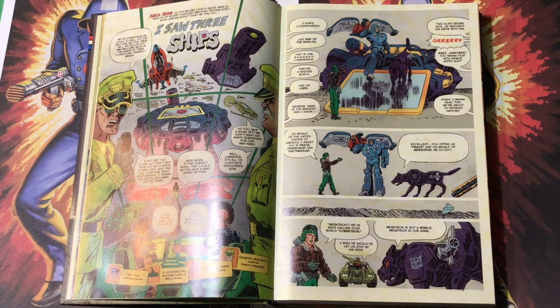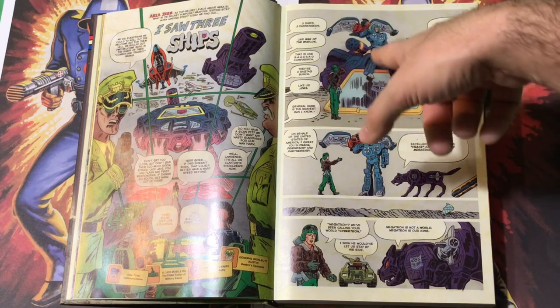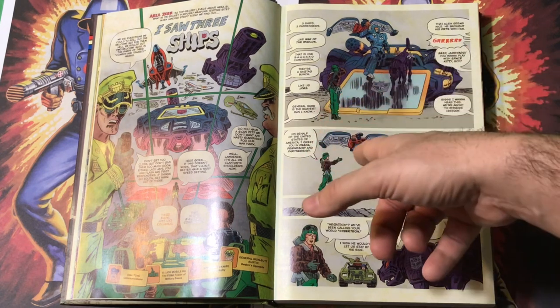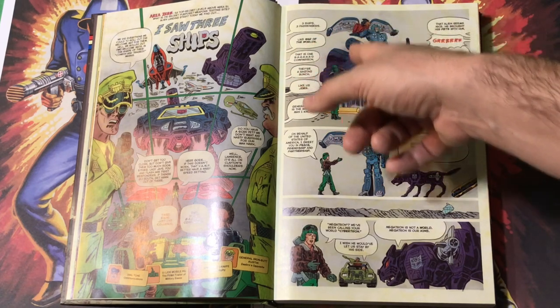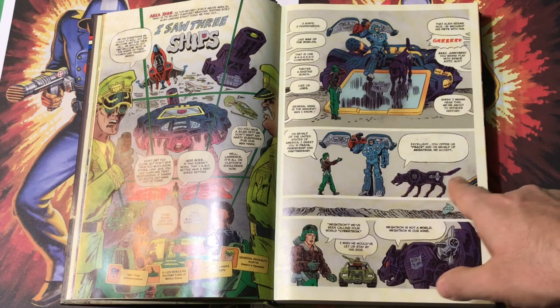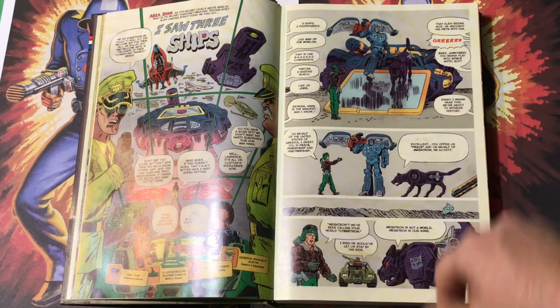And this is General Ironbutt Austin — Destro's opposite — a boorish character from the comics, and as I mentioned before, this is kind of what General Flagg looked like in the G.I. Joe cartoon. So they get out of the ship, and they figure this guy's going to do the talking because he looks humanoid. 'Oh look, he brought his pets' — he's got Laserbeak perched on his arm, and Rumble. These are the cassettes, so it makes sense that the cassette Transformers are always associated with Soundwave. He's got Laserbeak riding on his arm like a falconer, and then Ravage is walking. From pretty early on, I liked this idea of Ravage — this predatory cat — being the spokesperson for the Decepticons on this mission.